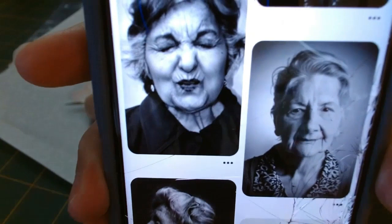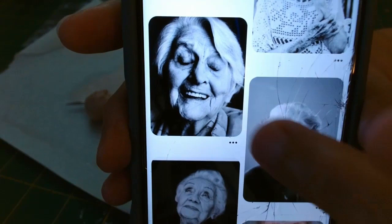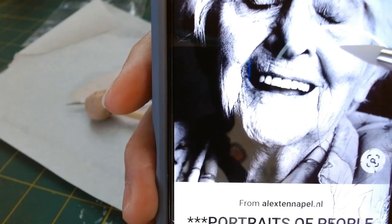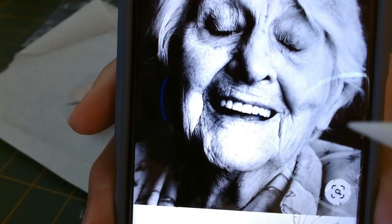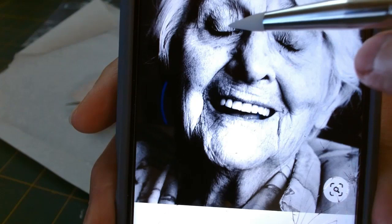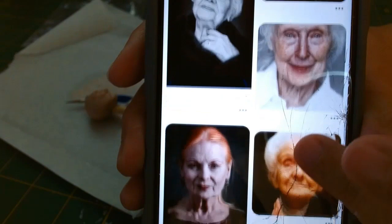Knowing that I was going to keep her eyes closed, I pulled up a lot of facial expressions with the eyes closed. You can see on this woman that her smile lines begin at the top of the nostril, which is basically average across the board, and you can see some roundness to the eyeball underneath the lid. These are the things I'm trying to keep in mind when creating a realistic piece.